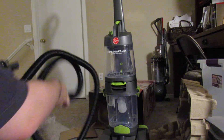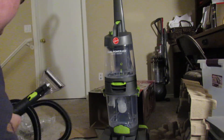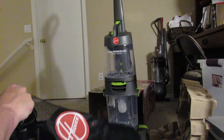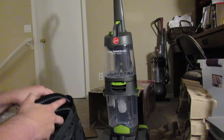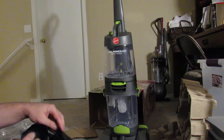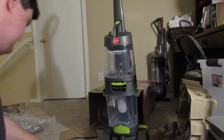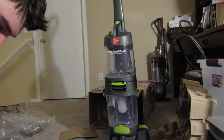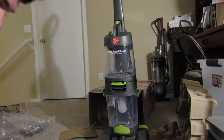I'm going to wrap this hose up inside of the little storage bag. There we go. Instructions — how to use, assembly — of course it's easy, I already watched videos on how to assemble, it's just two steps. Tools, tools, tools, tools, tools, and more tools.